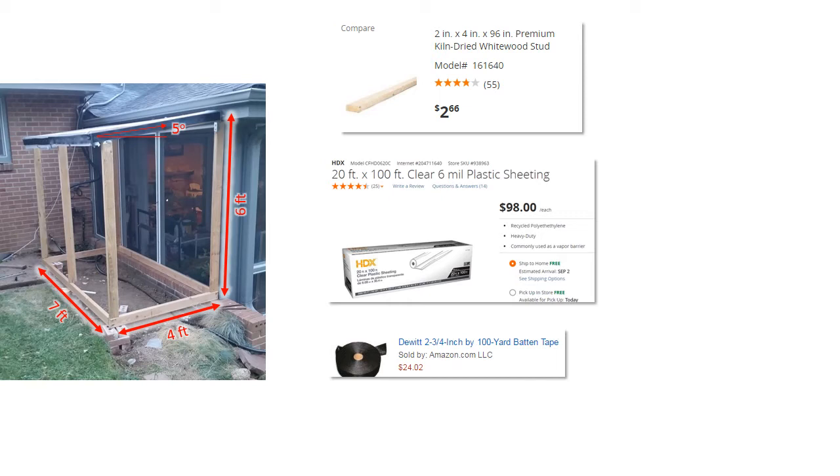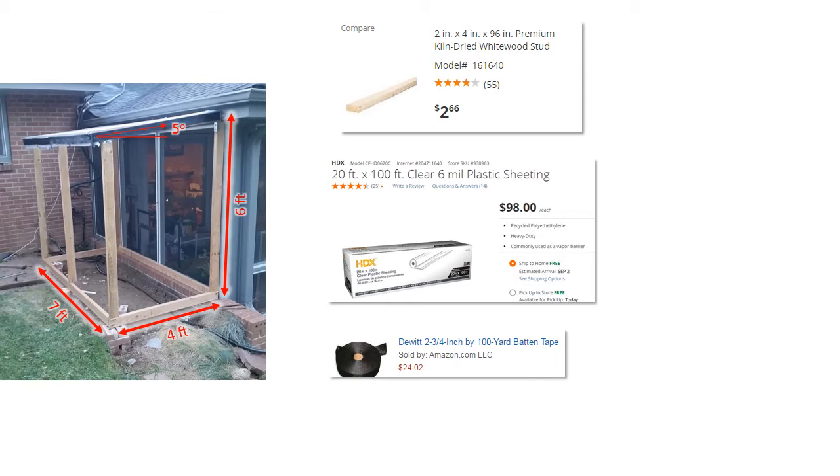One important thing is something called batten tape. When you want to staple plastic sheeting to a wood structure like this, batten tape is basically a nylon strap — you just put it over the top of the plastic sheeting and staple gun it down. What it does is distribute the load so when the plastic sheeting pulls, it doesn't tend to rip out. Very important part. Here's a view from inside the greenhouse looking up at the roof. Notice I've got a couple of cross members in there, so hopefully that's enough to keep the snow load at bay, and I did put the translucent plastic sheeting over the roof.